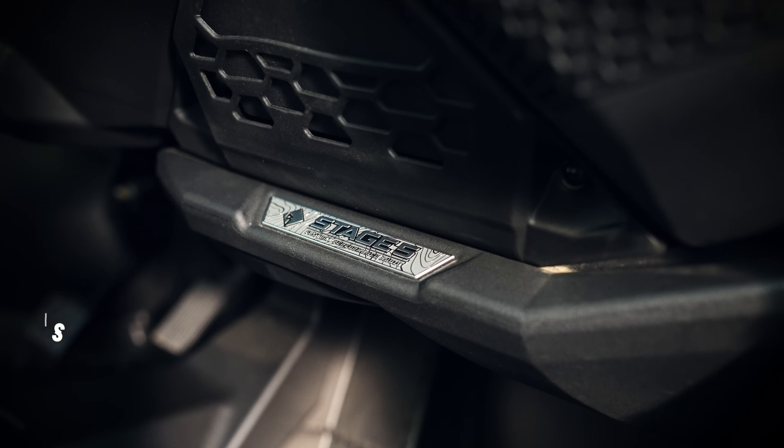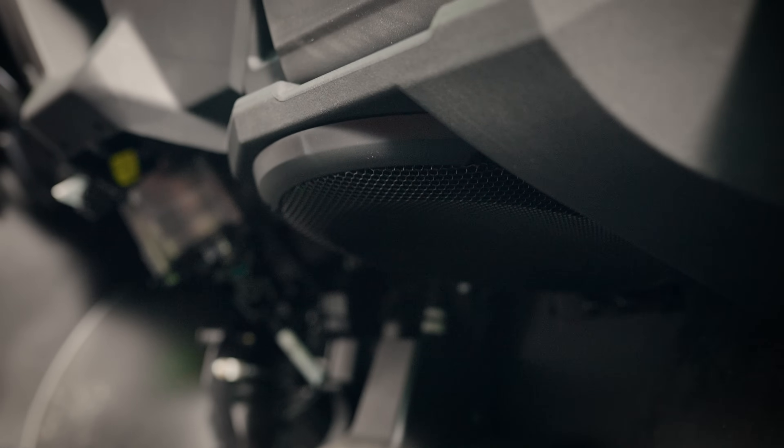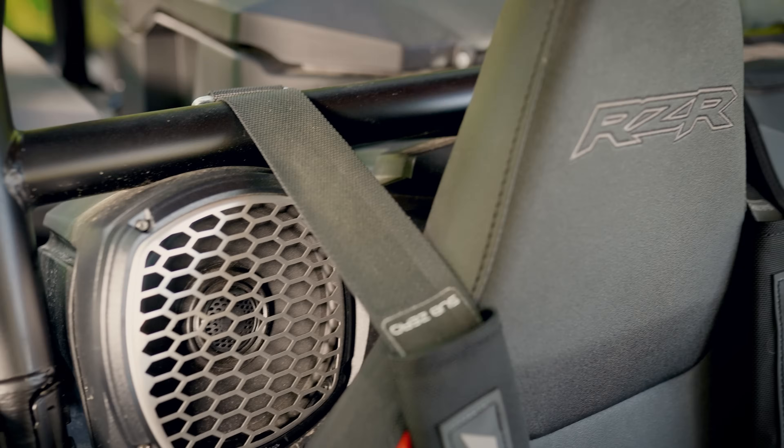Hopping in the vehicle, we've got our Stage 5 audio upgrade kit by Rockford Fosgate. This features 100-watt speakers, a 12-inch subwoofer, as well as stainless steel grills.